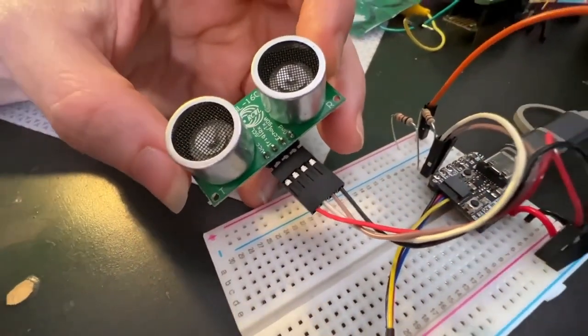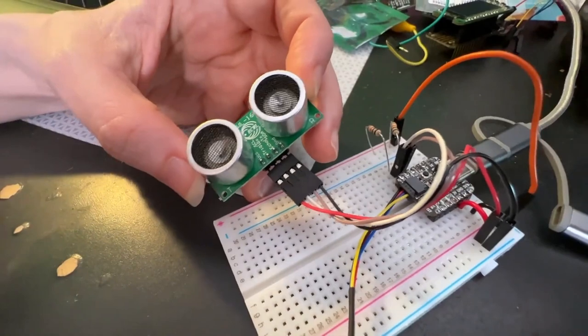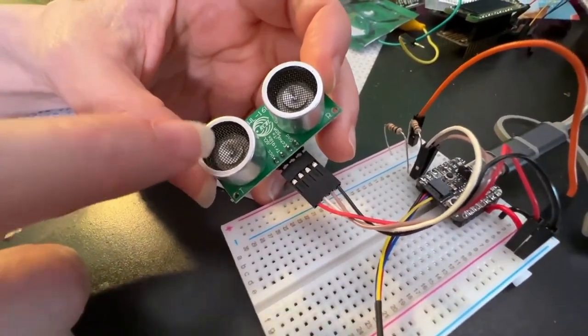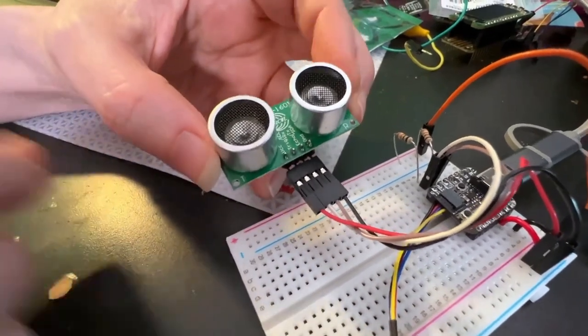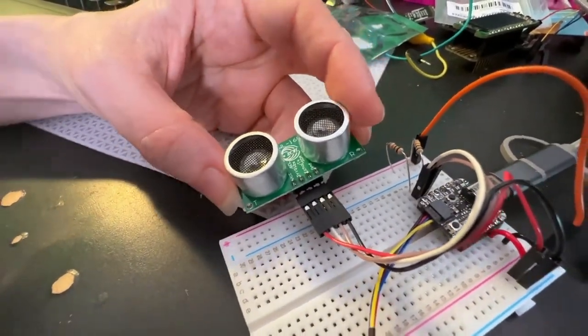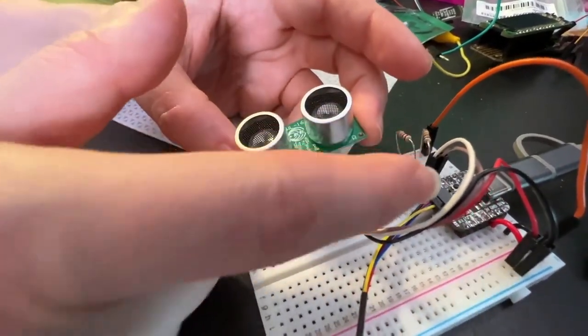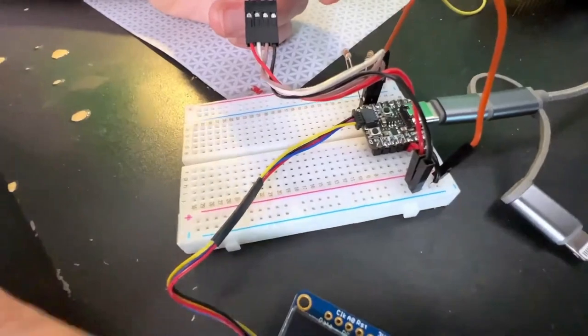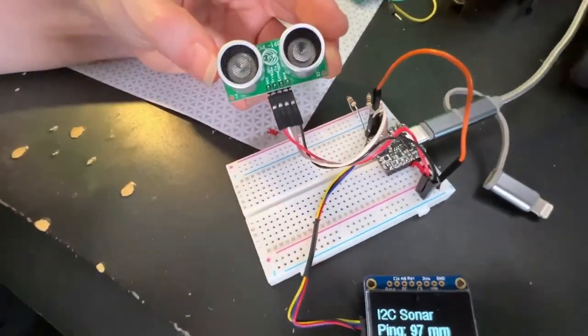One thing about this sensor: it doesn't seem to like sharing the I2C bus. But there are situations where you don't want the pin trigger pulse style, you don't want the UART style, maybe you don't have a PWM input — you just have I2C. As long as you're okay with nothing else on that same bus, in this case I've got an OLED on a different bus, it seems to work just fine.